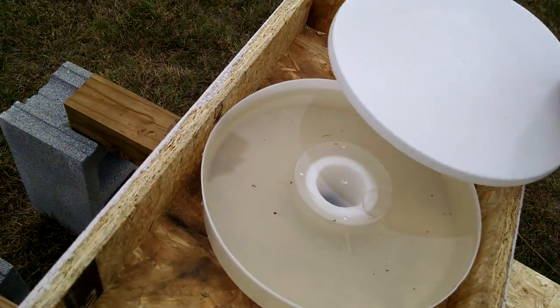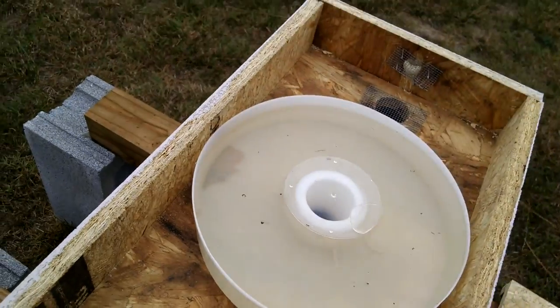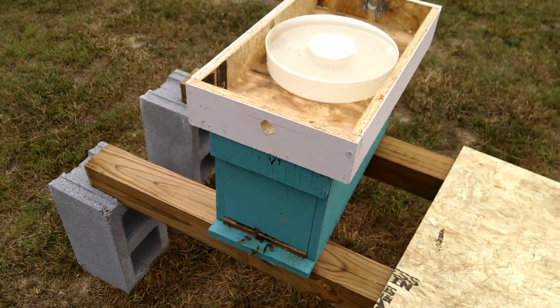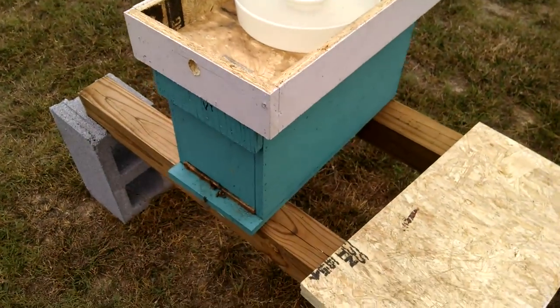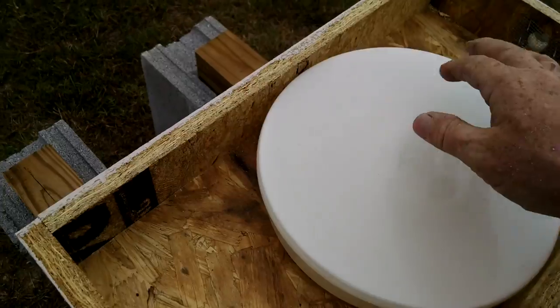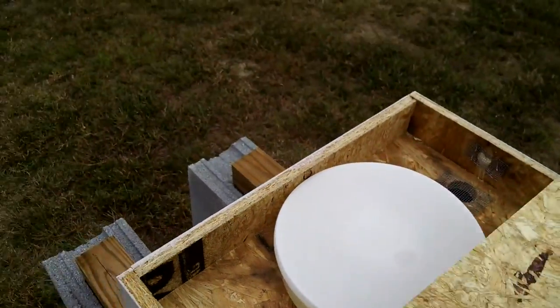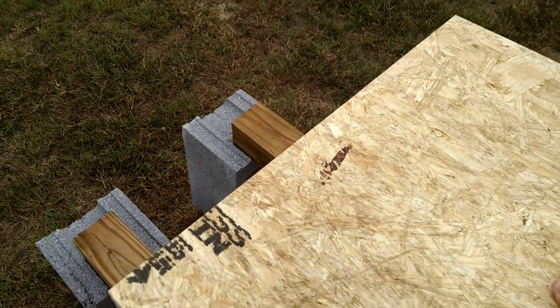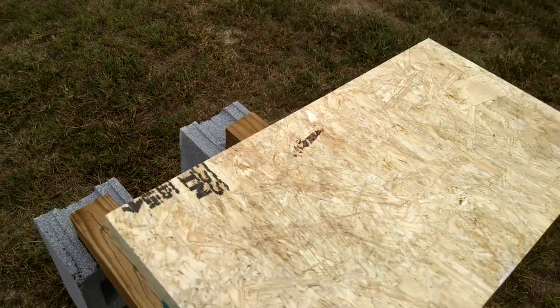It works excellent. It's a very good feeder, the best I know of. We sell these at Barnyard Bees — they work excellent. We use a migratory lid on top.